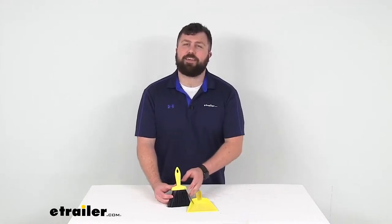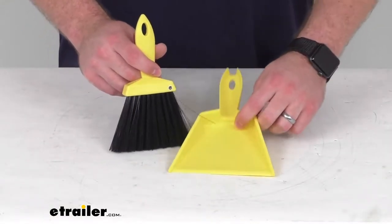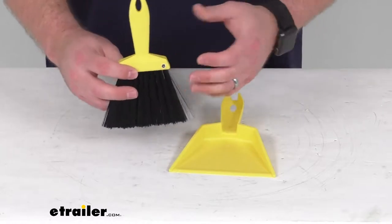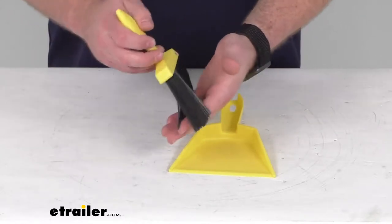Hi there, I'm Michael with eTrailer.com. Today we're going to take a quick look at this hand broom and dustpan set. This is going to allow you to keep the floors free of dirt and debris in your tent, watercraft, or travel trailer, or wherever else it would be easier to use a hand broom.